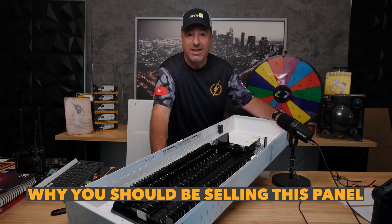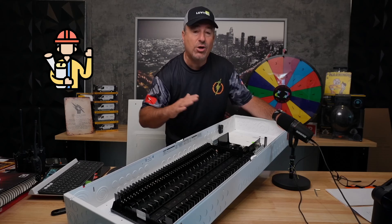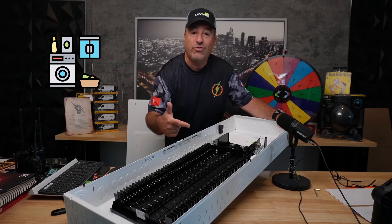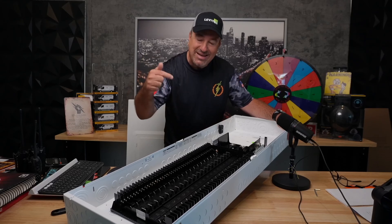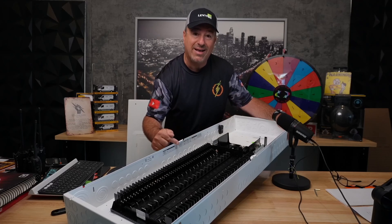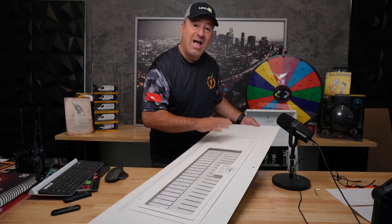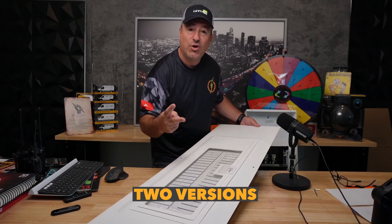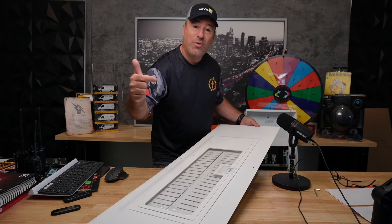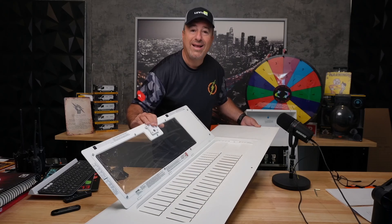Let's talk about why you should be selling this panel. Reason number one — it's the number one complaint I get from clients or even contractors — when you have to install a sub panel in a visual area, that would be a laundry room or worst case a hallway or bedroom. Leviton comes in white. You see how beautiful this panel already is? It's not only the panel that comes in white — so do the covers. The panel covers come in white now.